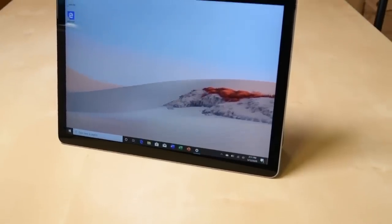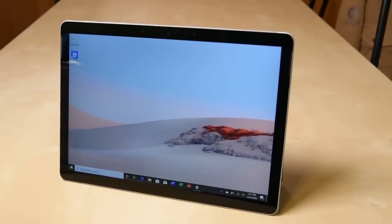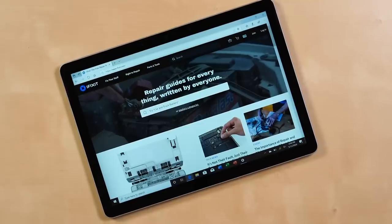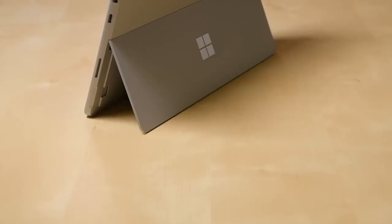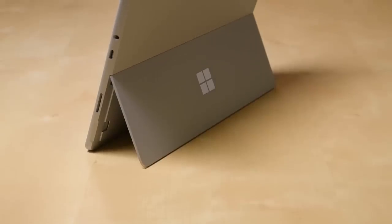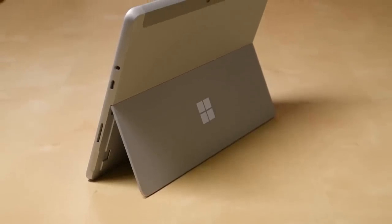Last week Microsoft announced an update to the Surface Go, their smallest Surface tablet. The Surface Go 2 has smaller bezels and more powerful spec configurations, but have any internal changes been made to this previously not so repairable tablet? Let's find out.